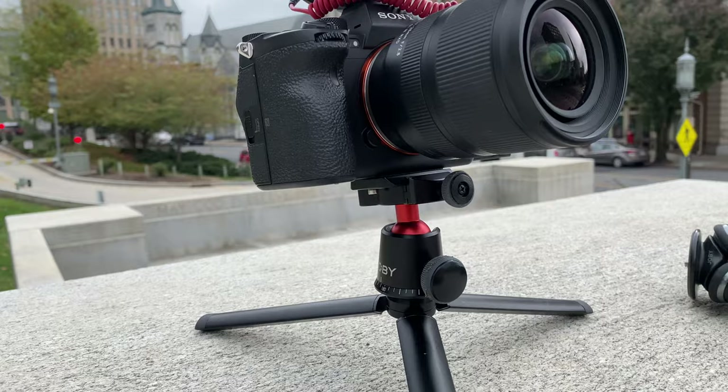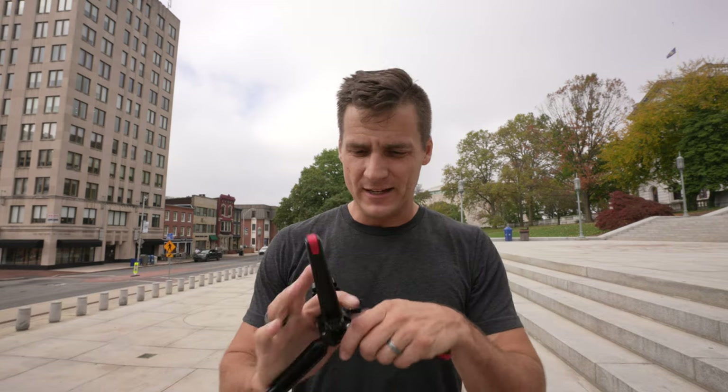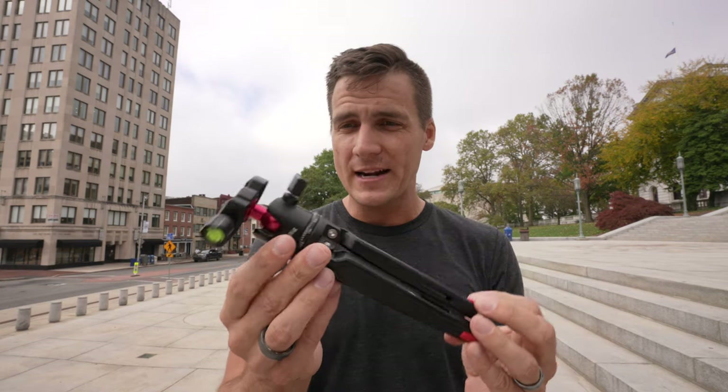I was looking for a low center of gravity tabletop tripod and didn't know any existed. I actually rigged one together from an Apogee HypeMic stand and a Joby ball head — I put those two together and was using that for a while and really liked it. Just small, compact, low center of gravity. Then SmallRig advertised this product to me on Instagram and it was basically the exact thing I had tried to create.